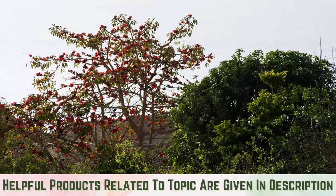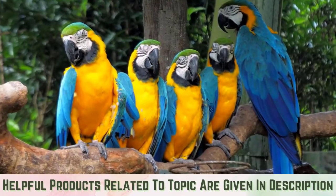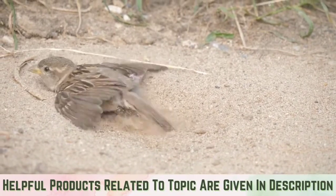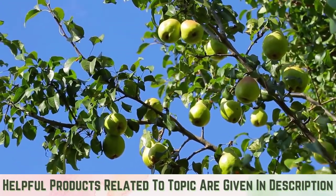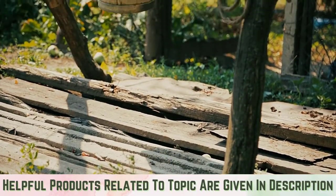Draw birds to your garden to kill earwigs naturally. Birds are natural predators of earwigs. Attract birds to your garden by installing a bird feeder or bird bath to make the area appealing to them. You can also try planting berry bushes or fruit trees to entice birds. You can also put out a water bucket to attract and kill nearby earwigs.